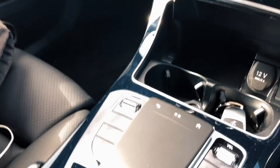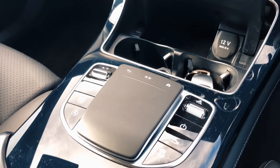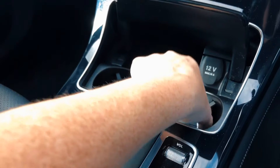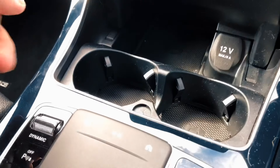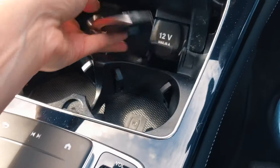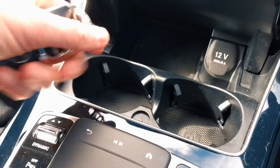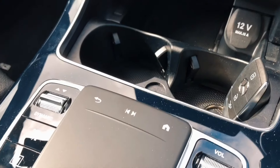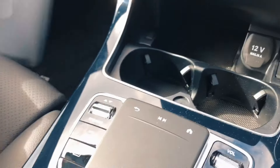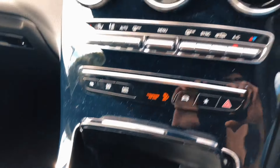It's not the worst thing in the world, but just a little bit of a design thing that Mercedes could do a bit more work on. The cup holders unfortunately do end up being used for the keys. There is a spot back here that's supposed to be used, but humans being humans, you just dump things there. It'd be nice to have a key slot similar to the way Skoda does it, which is great.